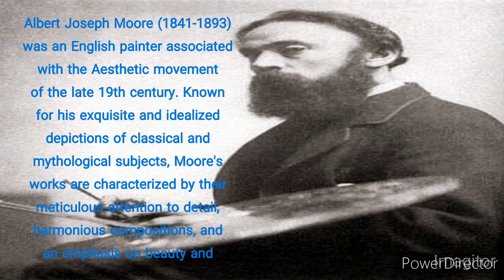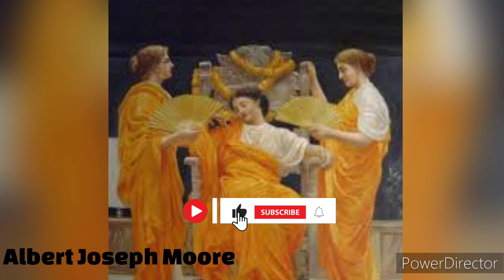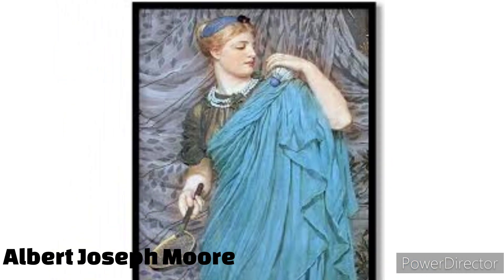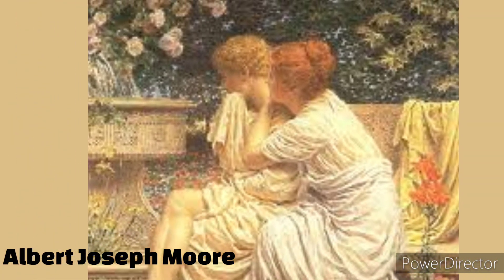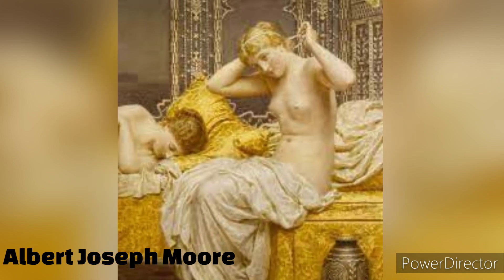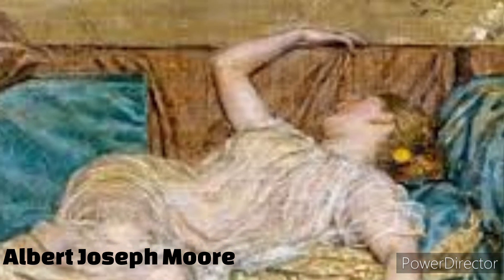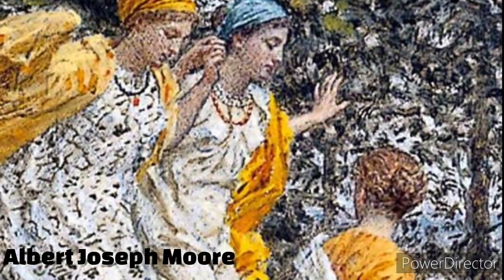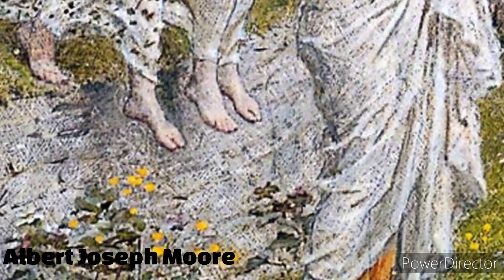Albert Joseph Morey, 1841 to 1893, was an English painter associated with the aesthetic movement of the late 19th century, known for his exquisite and idealized depictions of classical and mythological subjects. Morey's works are characterized by their meticulous attention to detail, harmonious compositions, and an emphasis on beauty and visual harmony. His art captured the spirit of the era, focusing on the pursuit of artistic refinement and the celebration of aesthetic pleasure.